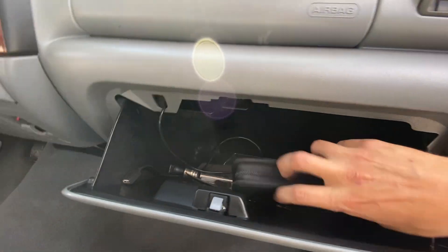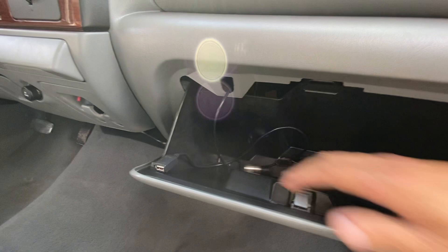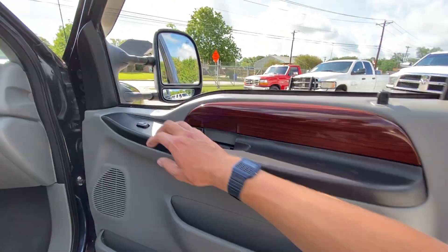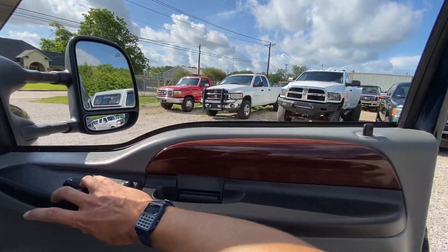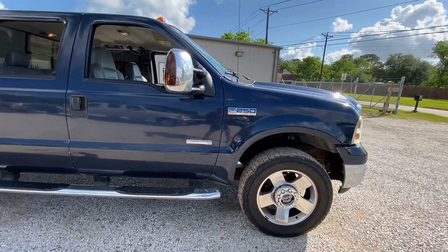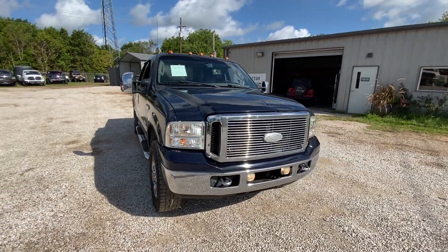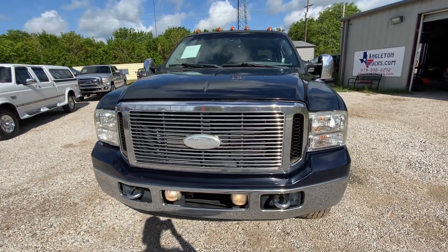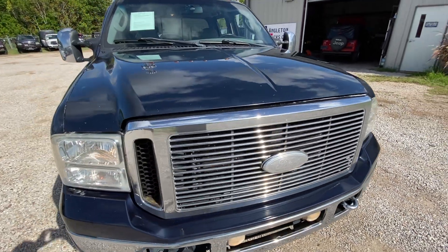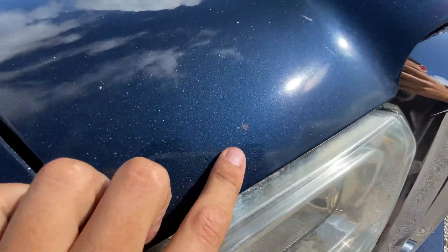Factory manual, USB port, factory spare key, and an actual little cigarette lighter. Great looking door panels. Great looking truck — the paint looks great. We do have a couple scratches, some little dents we need to cover. Flawless chrome. Hood's nice. You got your minor little rock chips up here in the front — to be expected.